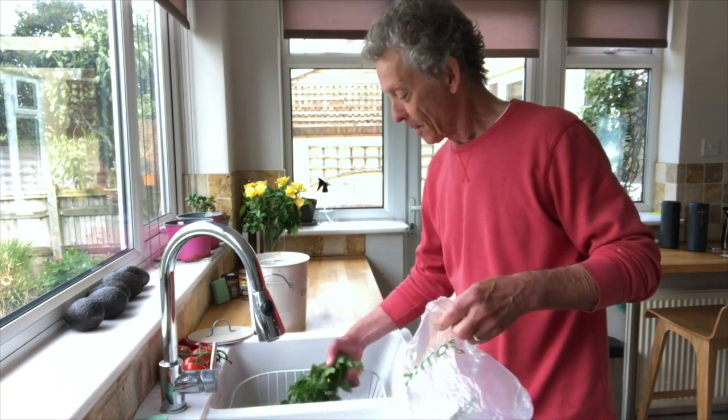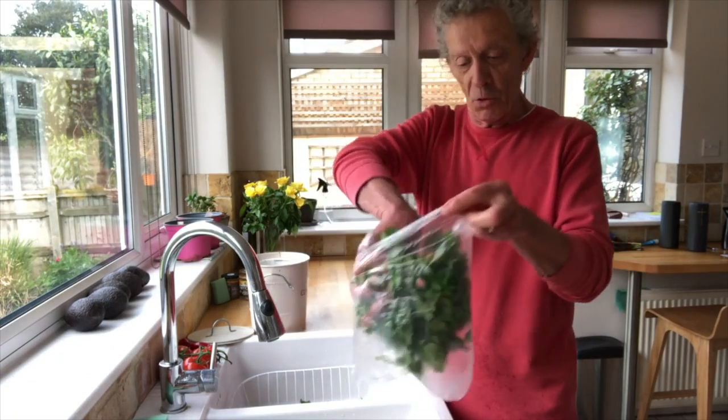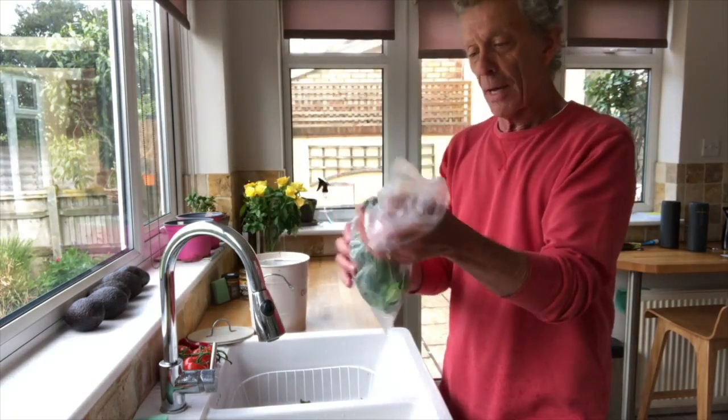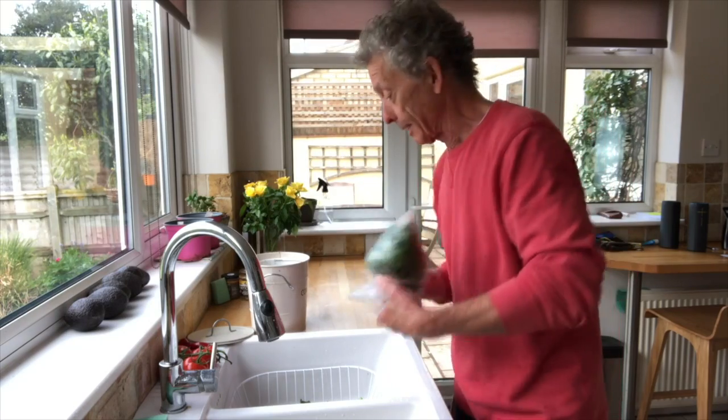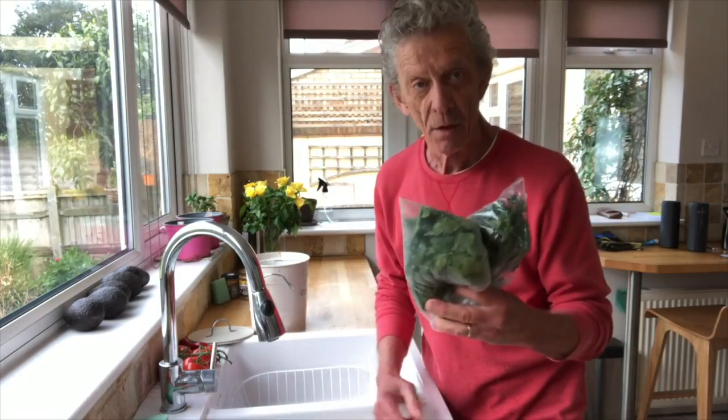Bag, herbs in. Just drop them in like that. Hold the bag up like that — not tight, keep it nice and loose. Now to my fridge.